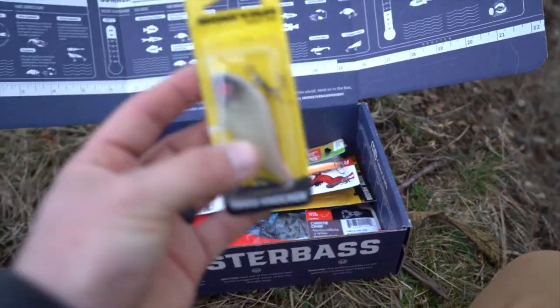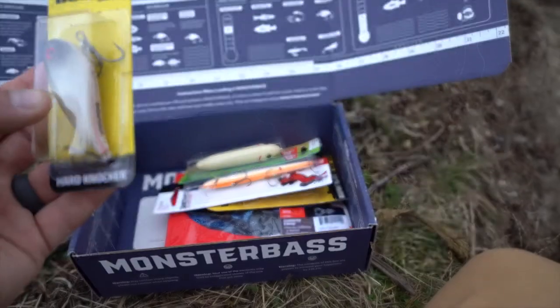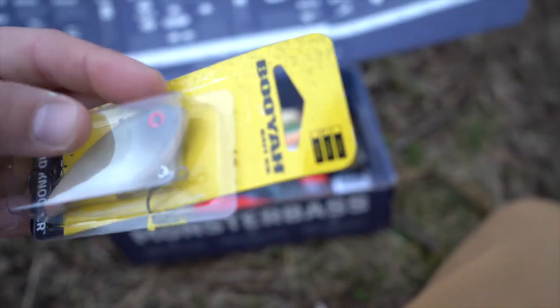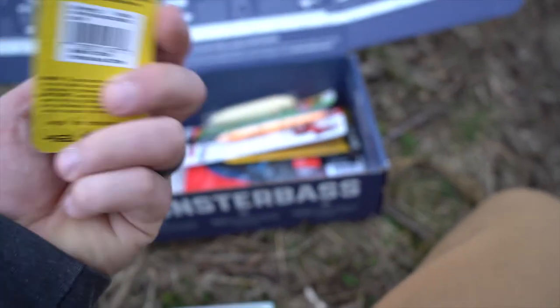Next we have a Booyah lipless crankbait — the Hard Knocker. It really knocks hard for you. This is a half-ounce. I would call it a shad color sort of, but it says right there on the back of the box it's the bone color.